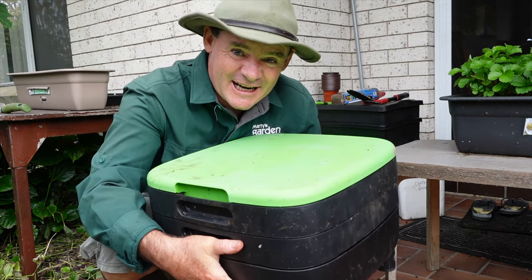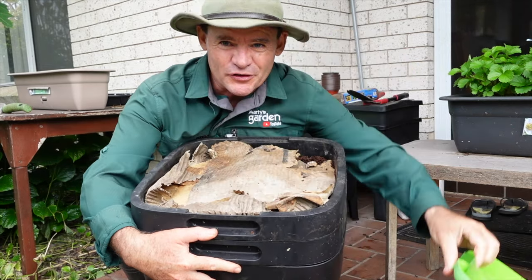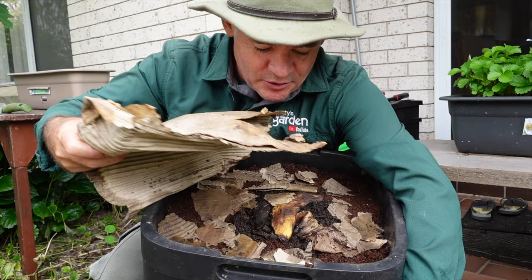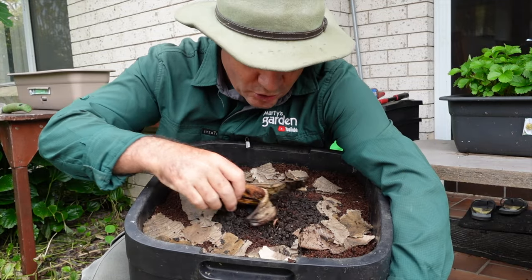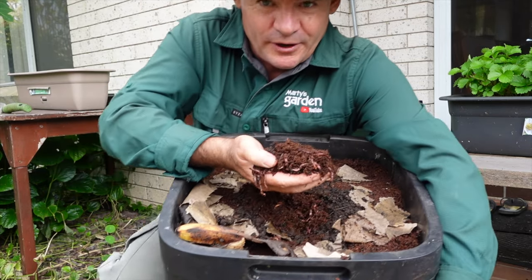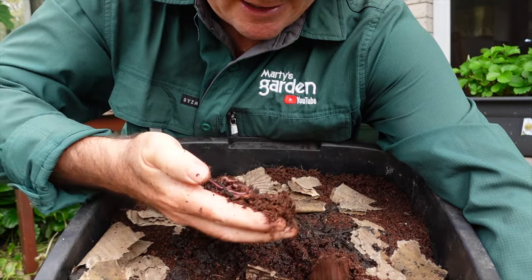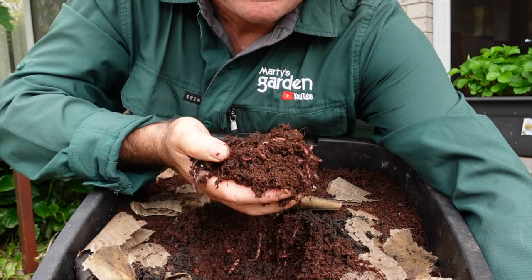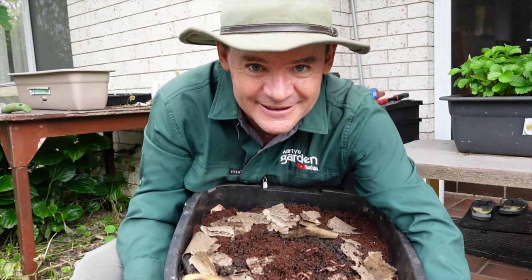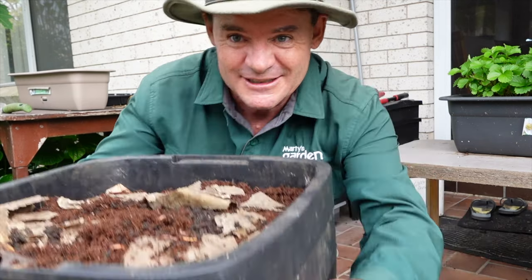G'day friends, Marty Ware here from Marty's Garden YouTube. I've got a maize worm farm here and I'm going to show you in simple steps how to set up the most simple worm farm ever using a maize worm farm. You can copy this system for lots of different worms — this is just one way to do it. Look at these beautiful healthy worms here — that's a maize worm farm set up and ready to go. Keep watching: 11 simple steps to get you into production.